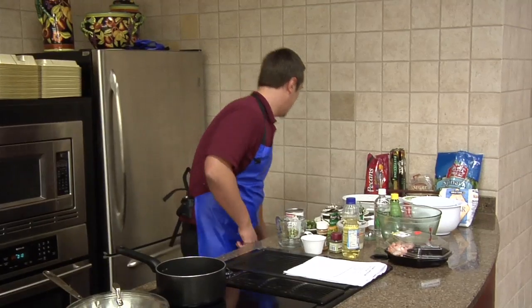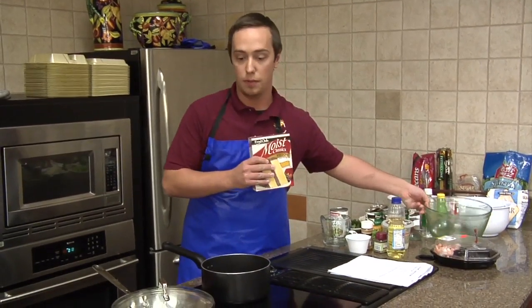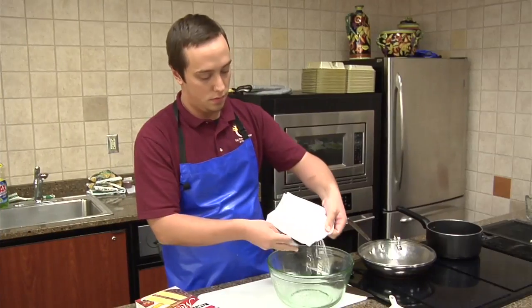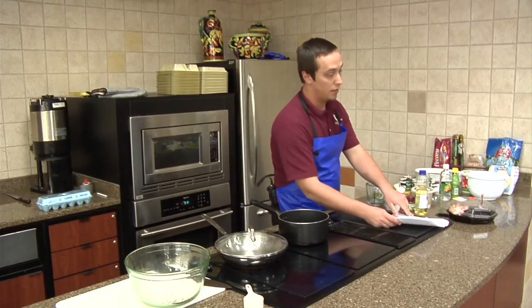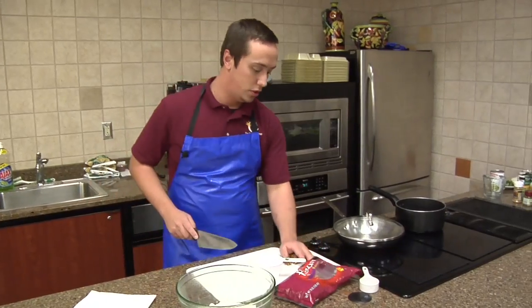We're going to get one box of Food Club yellow cake mix. Then we're going to mix our cake mix, our oil, our sugar, pecans, eggs, and sour cream all together — the pecans chopped.